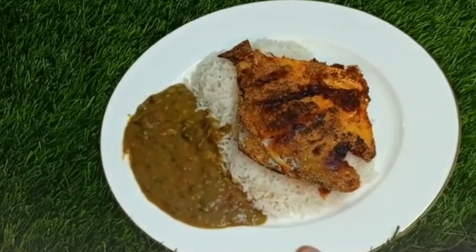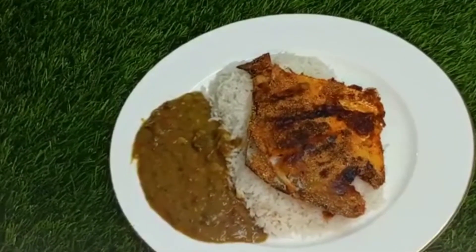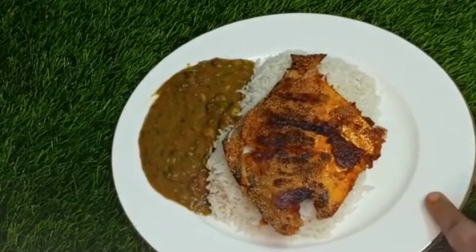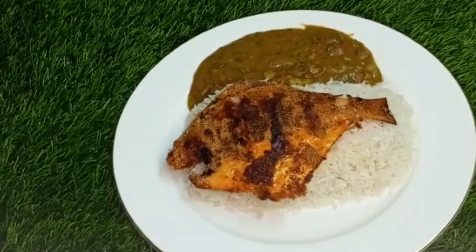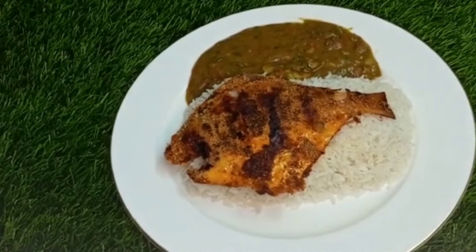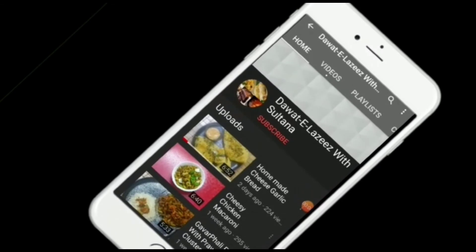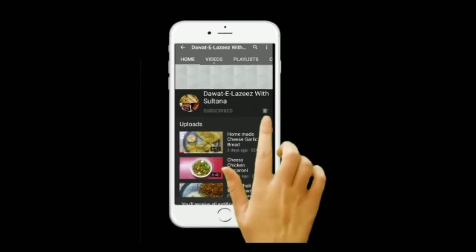You can serve it with rice. I have made rice, fish, and dal. I will add some fish with rice and dal. I hope you like my video. If you are not on my channel, please click the bell icon and subscribe. Let's see the next recipe. Until next time, Allah Hafiz.